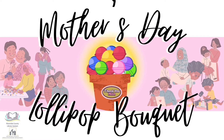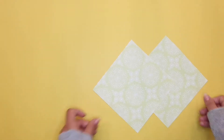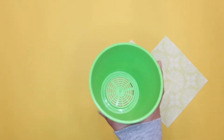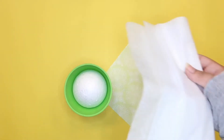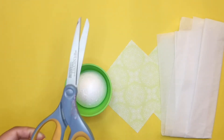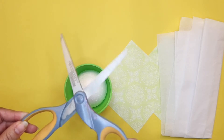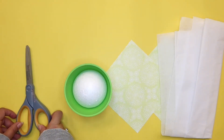Now let's move on to our craft: the Mother's Day Lollipop Bouquet. We're going to start off with our paper, next is our small flower pot or a small cup, our foam ball, our tissue paper, and our scissors. Safety is always first, so please have a parent or guardian assist you in using these as they can be sharp and hard to handle.